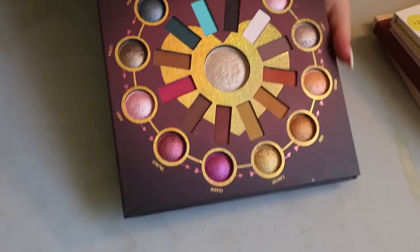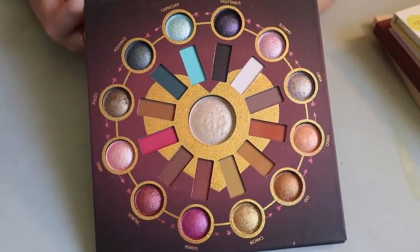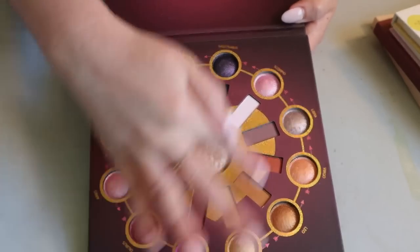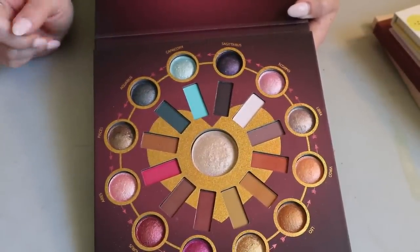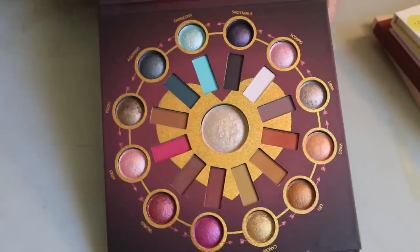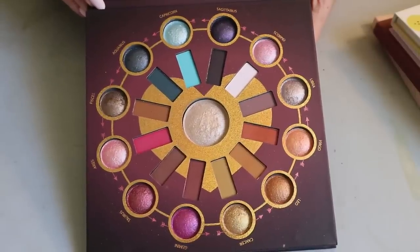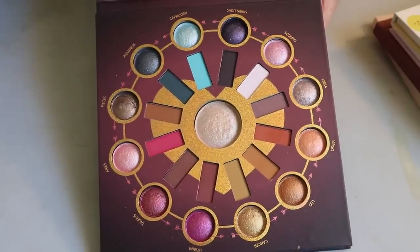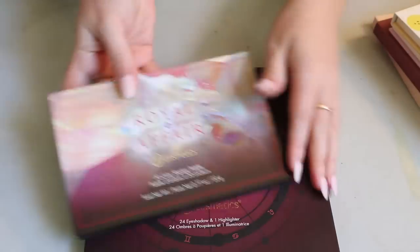Then I have the BH Cosmetics Zodiac Love Signs palette — huge and always in the back of the drawer because of its size. But I really like it — I've used it in a video. It has all matte shades on one side and then that baked shimmer formula they do well, plus a nice highlighter. I really like BH Cosmetics' formula. I know they got sold to another brand — maybe Makeup Revolution — so I'm not sure if the formula is still as good, but these two are pretty old and I love them.